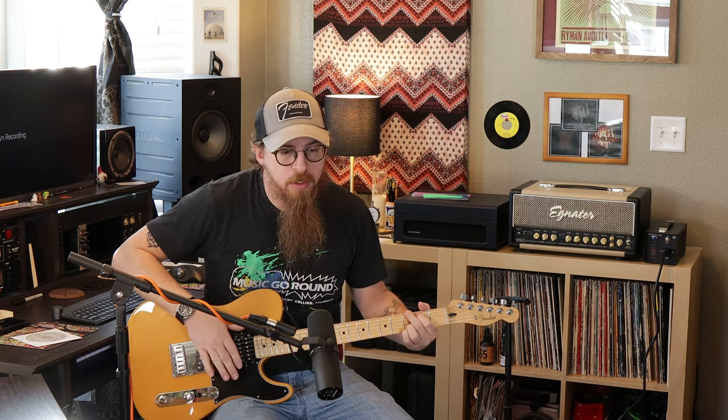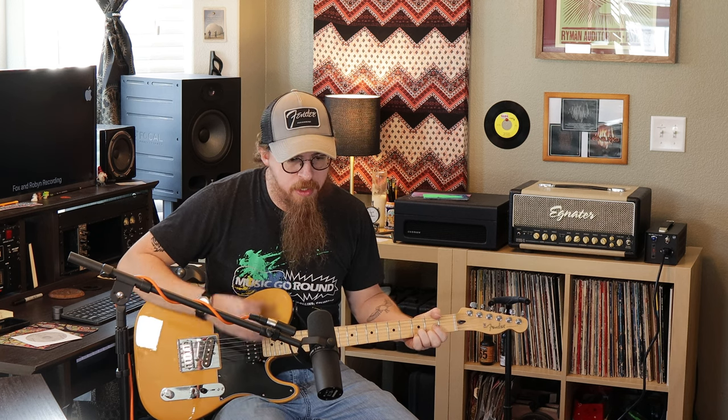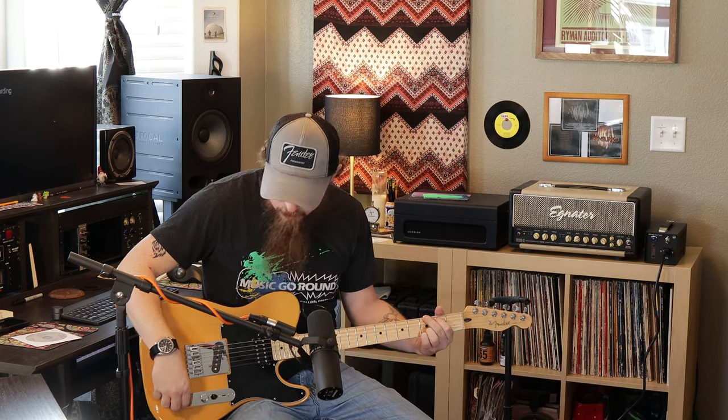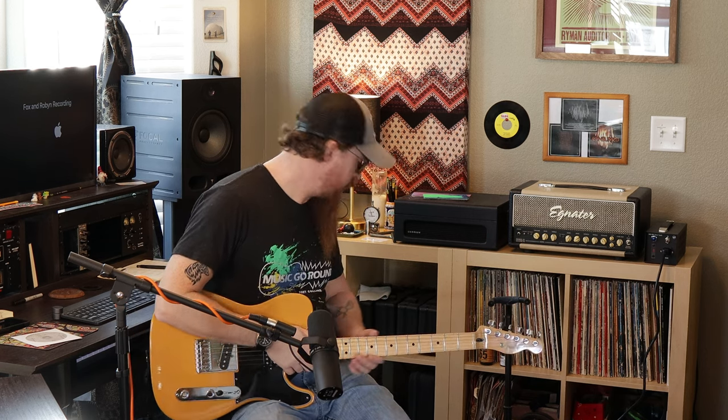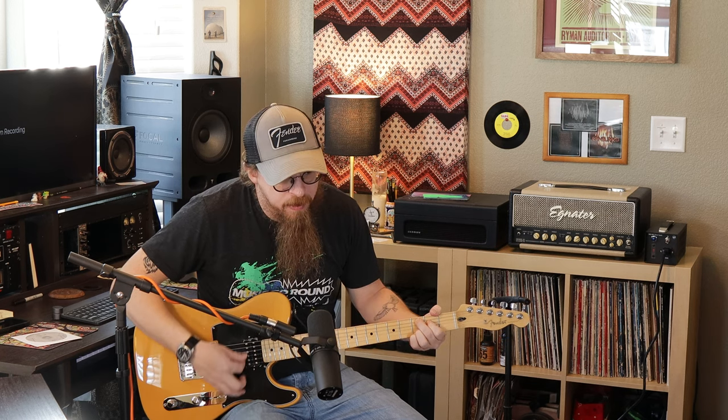Let's get into how this amp sounds. Right now on the clean channel — it's a little dark right now, that's just how I have it set, I kind of like it a little darker based on what I was last doing. So that's how it sounds clean. Even with the pickups and tone all the way up it's still a little dark for my liking. I did make sure I didn't have anything on my pedalboard causing it to be dark. That's clean — as you can tell, it still has a little bit of a bite to it, but it's still pretty clean.